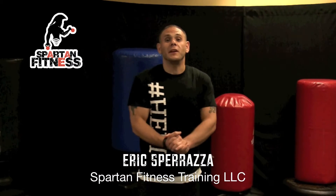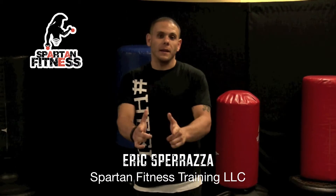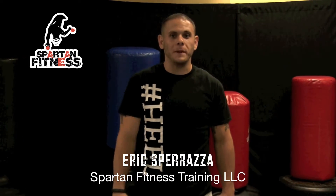Hey guys, how you doing? Eric Sparazzi here, personal trainer at King's Ranch Fitness Center and owner of Spartan Fitness Training, LLC. I've got an awesome new exercise for you guys today called kettle burpees.